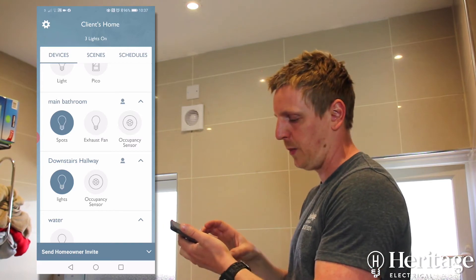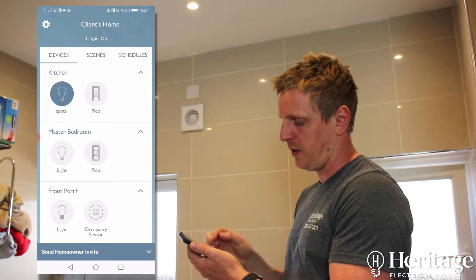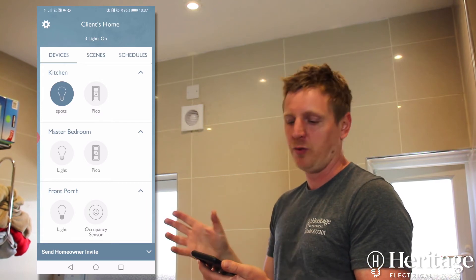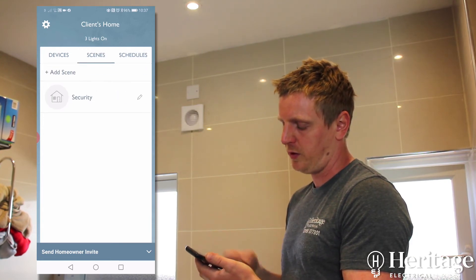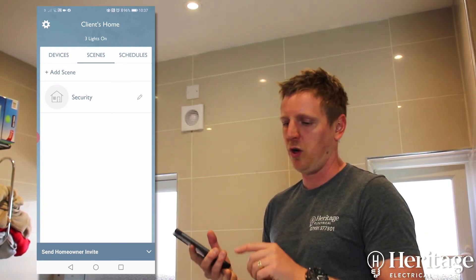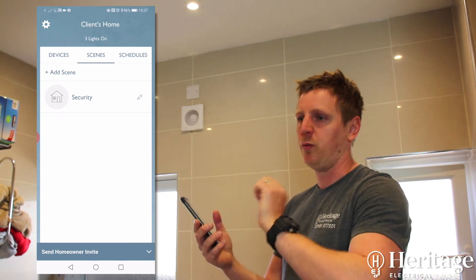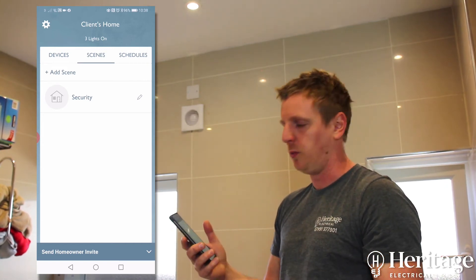You can see devices attached — at the top it says we've got three lights on in the house. At any point, even if you're away from home, you can see how many lights are on and turn all of them off if somebody's left home with loads of lights on. You can also see scenes and schedules. Scenes are useful in a lounge with multiple zones of lighting — LED strip, pendants, spotlights, wall lights — you just hit one button labeled 'cleaning' or 'relaxing' and all the lights come on to the level you want.